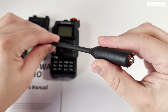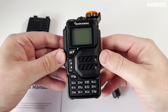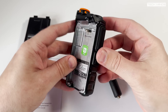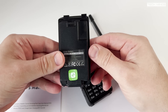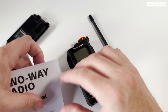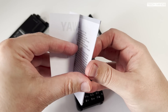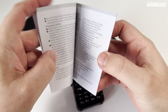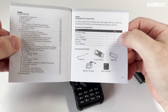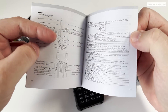Pre-programmed memories for the American NOAA weather forecast channels are also included, so you don't need to program yourself if you live in the US. The usual accessories are supplied in the box, apart from a much-needed programming cable. If you want to program the memories, don't forget to order a programming cable. I just used the Retevis programming cable that I had here in the shack, so if you've got one, just try using that.